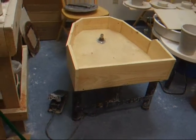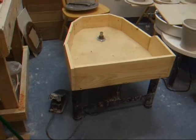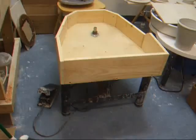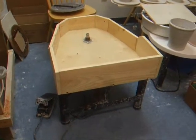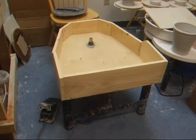Hey everybody, it's Chris. I just decided to show you a little video on a wheel that I had done some work to. This is an old Brent wheel — I think it's ancient. I found no markings on it. It used to have a big orange top on it with a plastic coating. The bearings in it were completely blown, and this wheel was insanely loud.